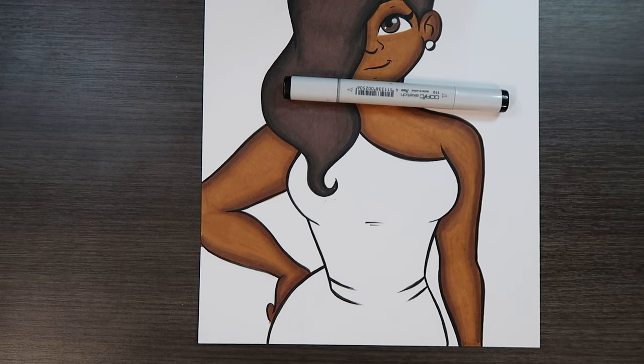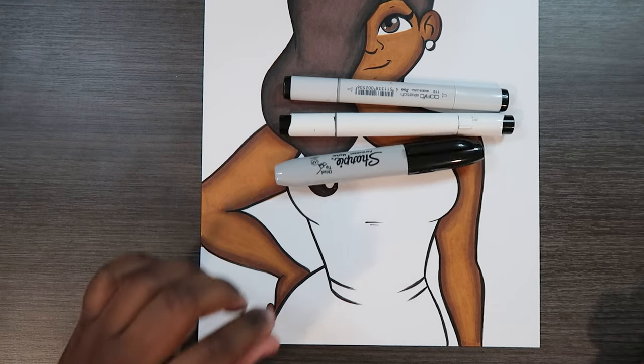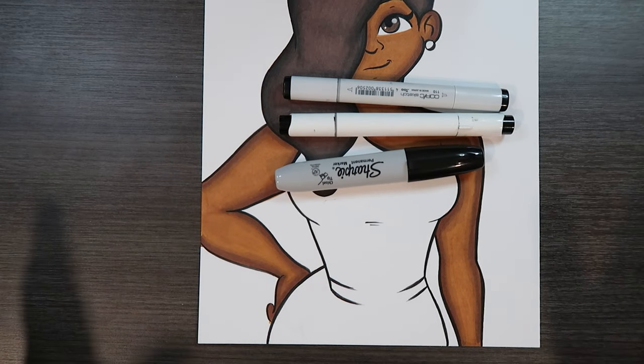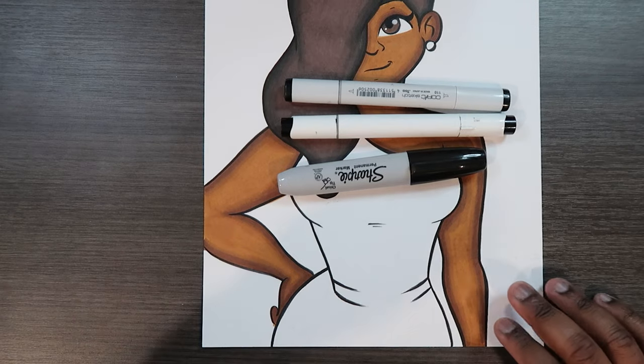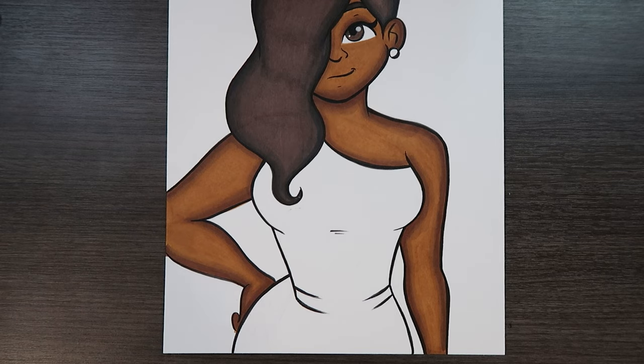I may end up gravitating towards one of my Ohuhu brush markers, and I also have a big fat Sharpie that I can use to color in some lines. You can use any black marker you have, but you will need a black for this video. So without further ado, let's get started.